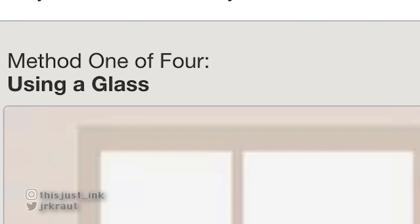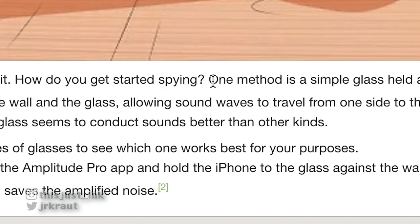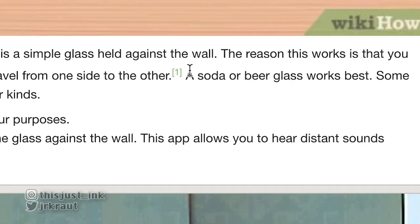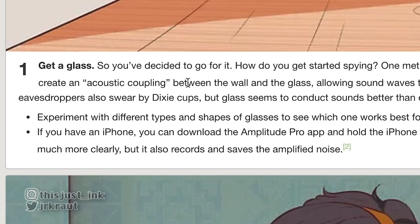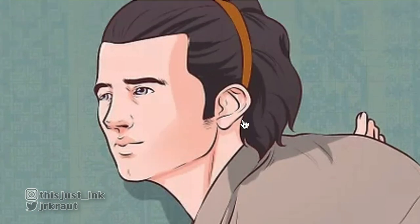Method one: using a glass. Get a glass — so you decide to go for it, how do you get started? Method one is simply a glass held against the wall. The reason this works is because of the great acoustic coupling — nice to know. But this guy in the photo isn't using a glass, which kind of defeats the point of rule number one.